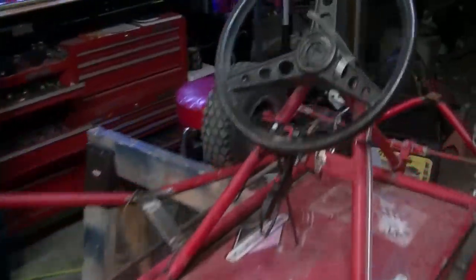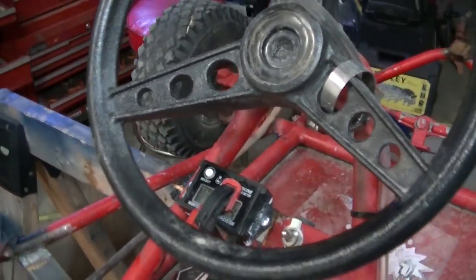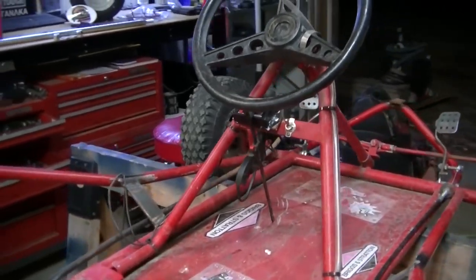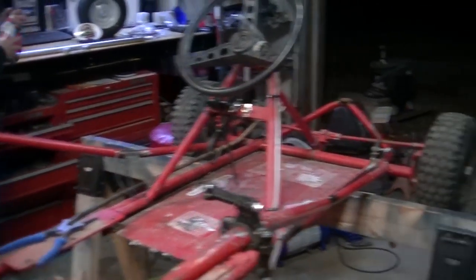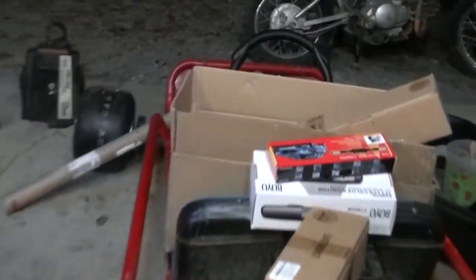Also this RPM gauge was popping apart, so I put some Gorilla Glue on it and got it clamped, so that won't fall apart anymore. And we also got a little surprise in that box right there — not the rear view camera, but there's a little surprise in that box. We're not going to ruin that surprise. And there's also a surprise in that box down there — we're not going to reveal that either.